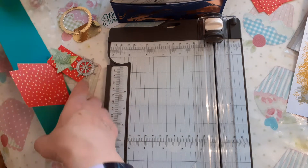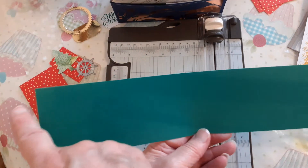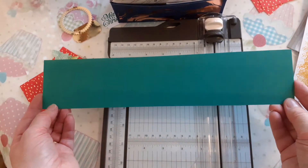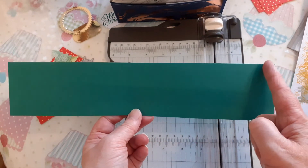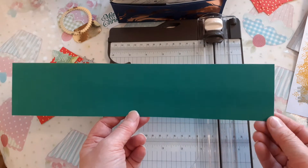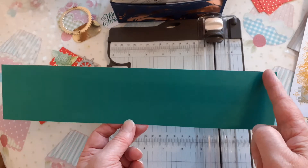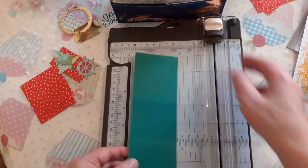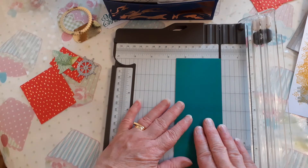So we're starting off with a piece of cardstock that is the length of a normal A4 size. Now you could use 11 inches — you will just not have as big a lap-over as I have on mine. But it will work for you if you're American and you're using just the 11-inch size card. So it is two and a half inches in width.